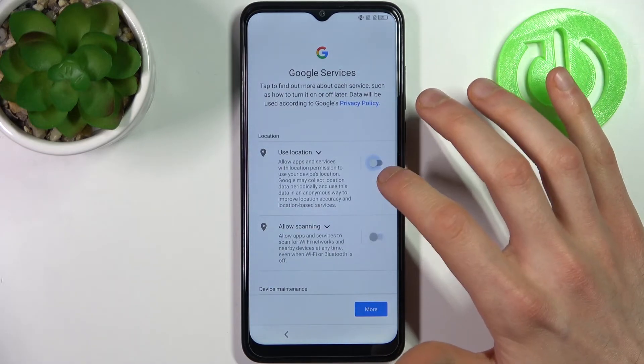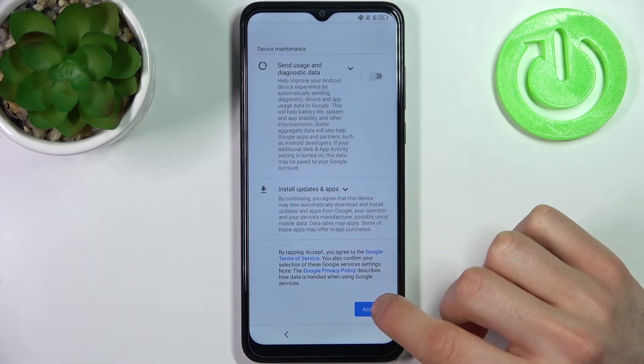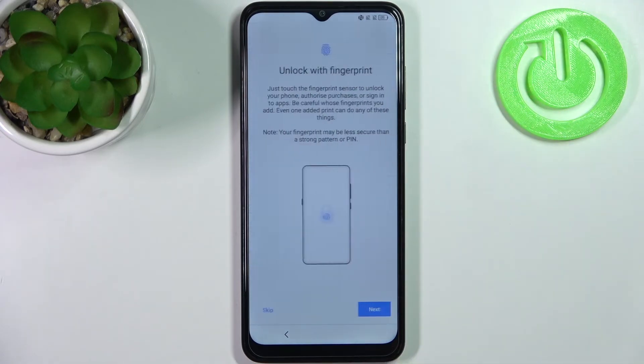Then you have Google services. Disable all ticks here and accept the Google Search terms of service and privacy policy.